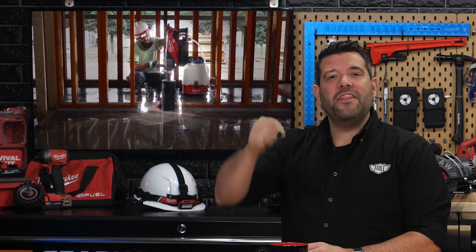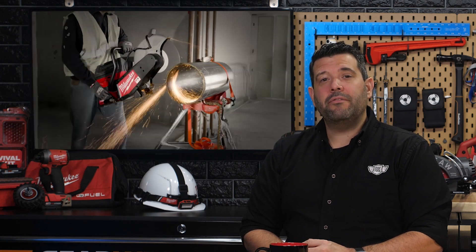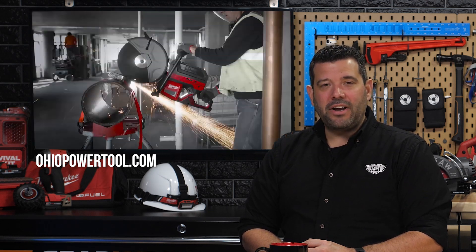There are six different tools coming to the all-new Milwaukee MX Fuel equipment system. You can learn about all of them by clicking on this playlist. If you'd like to be the very first to get your hands on the new system, pre-orders should be available at ohiopowertool.com. You can find us here every Friday at 5 p.m. for our Power Tool Week in Review. We'll see you then.